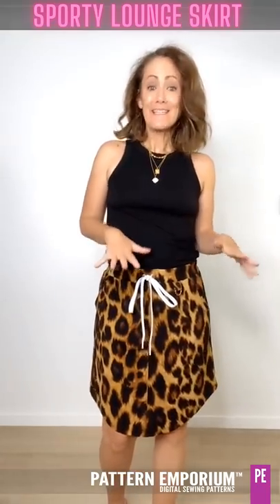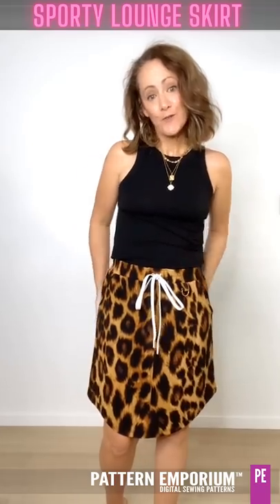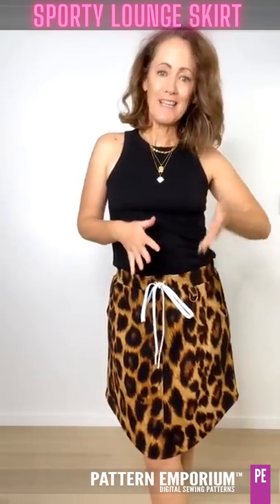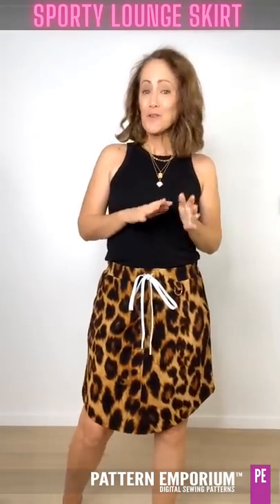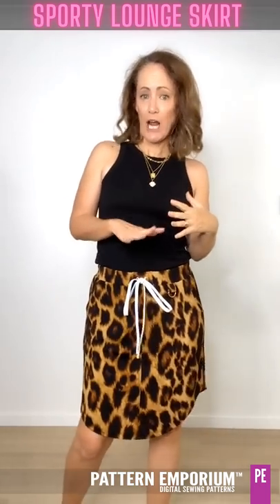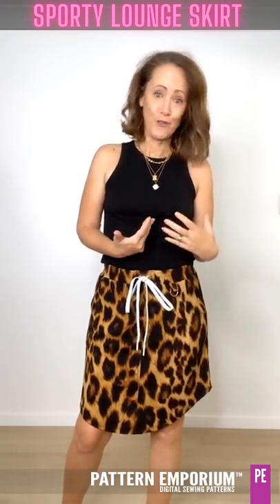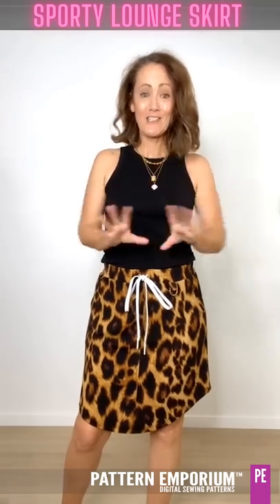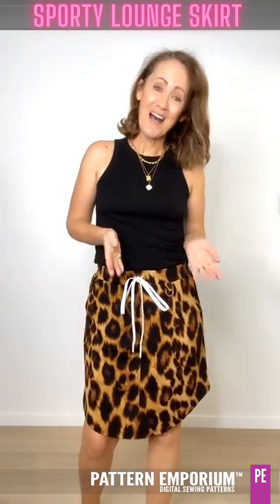Now although this is a knit skirt, it's not a fitted skirt. It has ease through the waist and through the hips just to give that really lovely comfortable feel. This style of sporty skirt is one I've wanted to wear for a long time, but because of my body shape, I find that store-bought versions do not suit my body. They go in in the wrong places, out in other places and they just don't work for me. So I of course designed one myself.